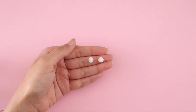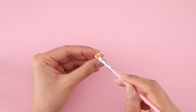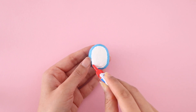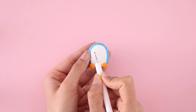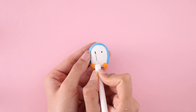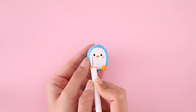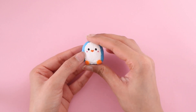I did also make its feet, which I'm going to go ahead and paint using orange, and then glue in place. The final step is, of course, to draw on a face. And here is the mini penguin squishy all completed.